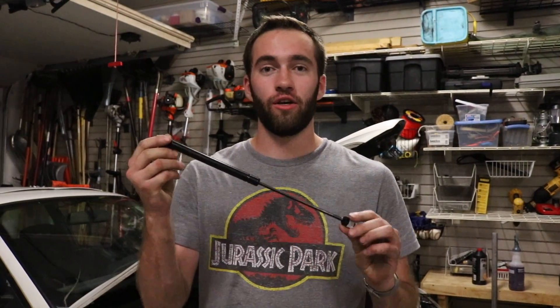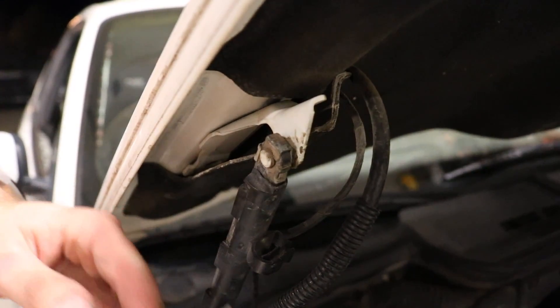Alright guys, today I'm going to show you how to install the hood props on your E36. These go out quite often in your BMWs, so let's go ahead and dive right into it. All you're going to need for this is a flathead screwdriver.